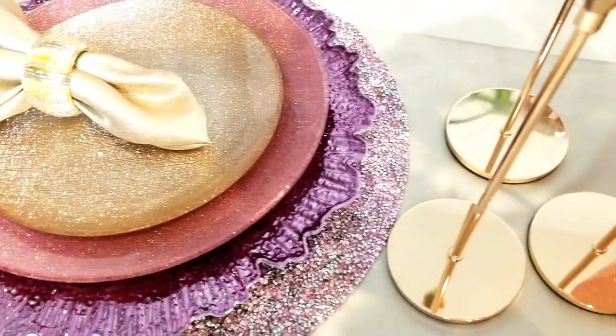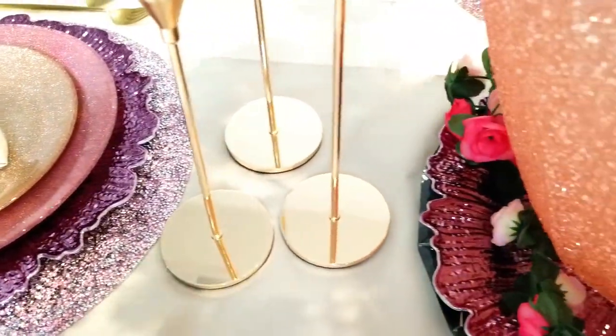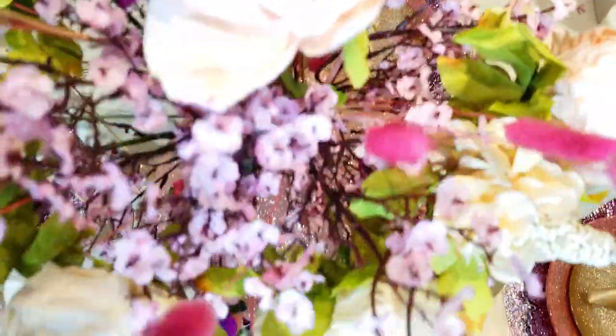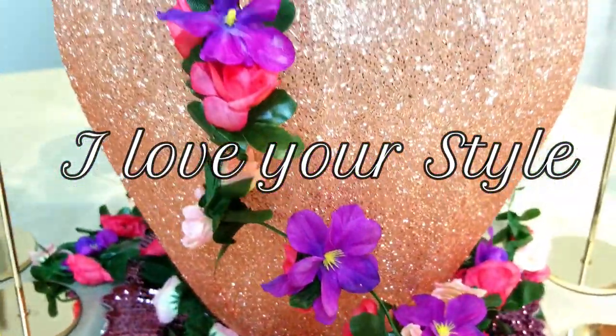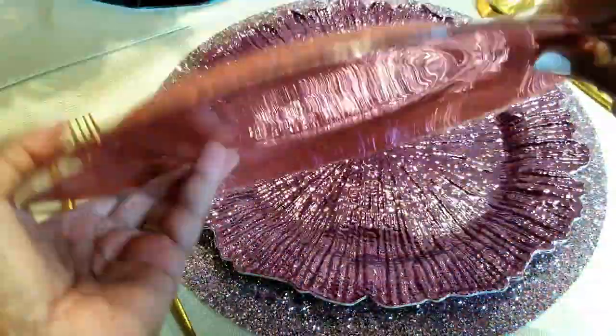Hey friends, welcome back, and if you're new, you're so welcome and so appreciated. So glad you're here to join me today. I'm participating in an open collaboration called 'I Love Your Style' where you choose a creator on YouTube and duplicate their style to celebrate them. And this brilliant idea was from none other than Creating with Miss Kay.